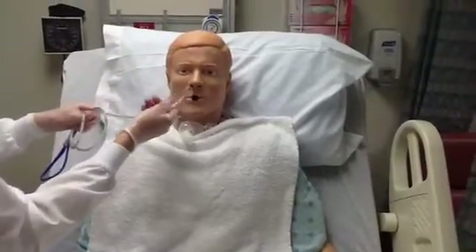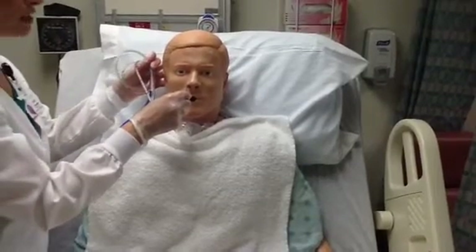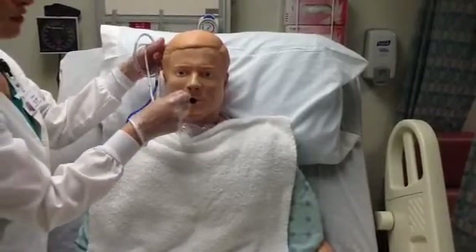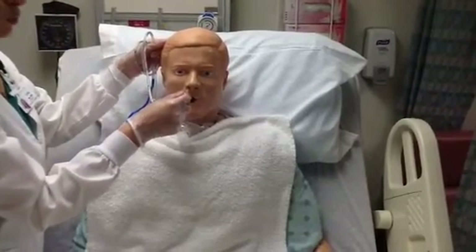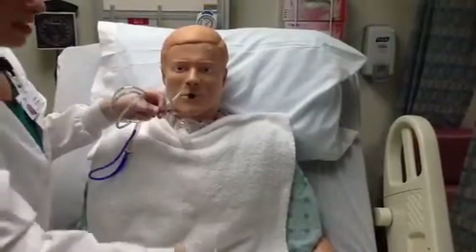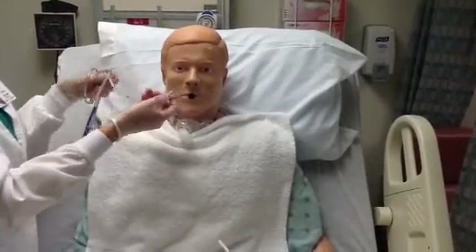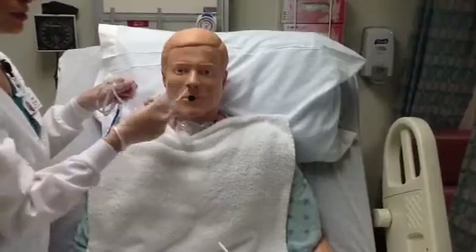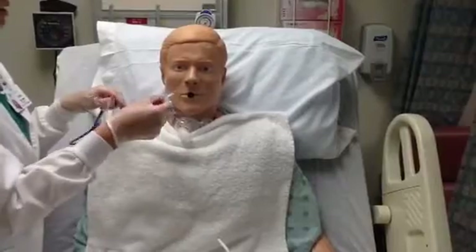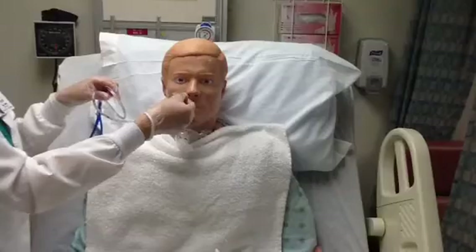Once I get the NG tube to the back of the throat, I'll likely know this because I will elicit a gag reflex — the patient will begin coughing and gagging. At this point, I want them to tip their head forward, tucking their chin to their chest, and they're going to begin taking sips of water. With their chin tucked and with every sip of water, I'm going to advance the catheter a little bit further — sip, advance, sip, advance — until I get it to my pre-selected length.